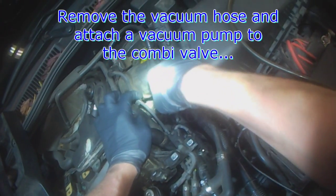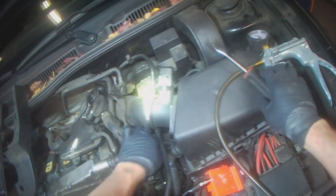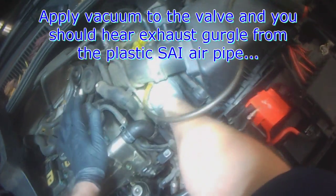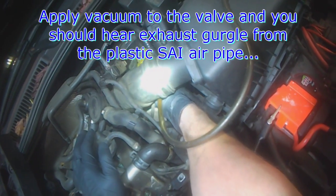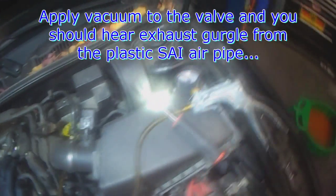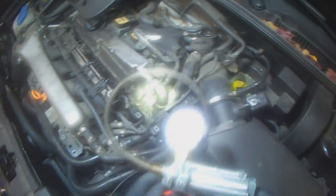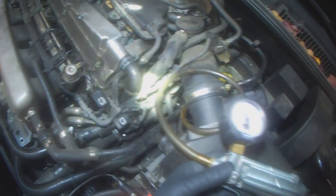You might have to replace it. Pump it up, and when you pump it up you should actually be hearing exhaust pulses. So you've got your vacuum pump attached to the combi valve or diverter valve, and when you pump it up, you should actually be hearing exhaust pulses.